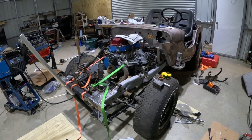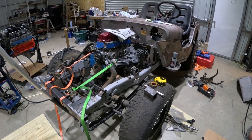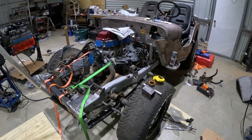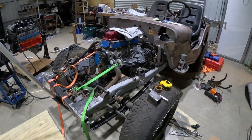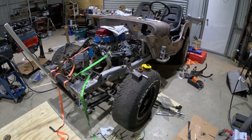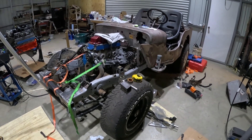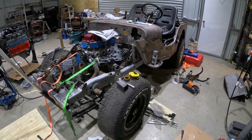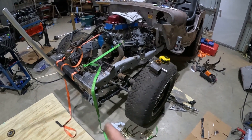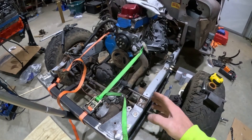This is a '52 Willys — we determined it was an M38. It came to me as kind of a body-frame bunch-of-parts deal. The previous owner took this body with the fenders and hood and all that off of the Willys frame, and put it on this frame. This is a fully boxed CJ5 frame.